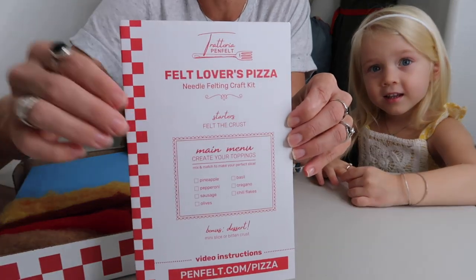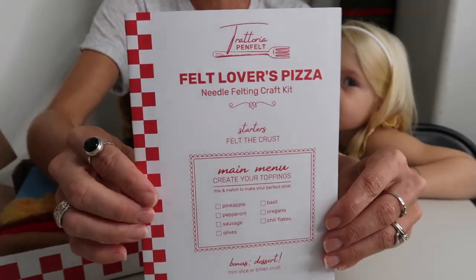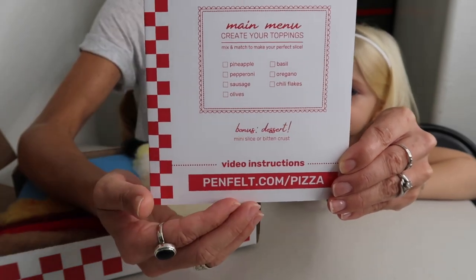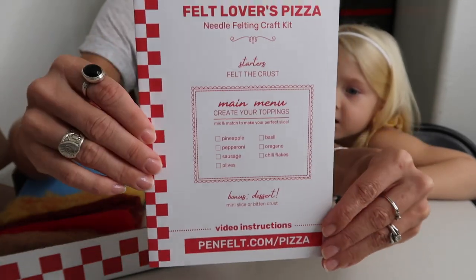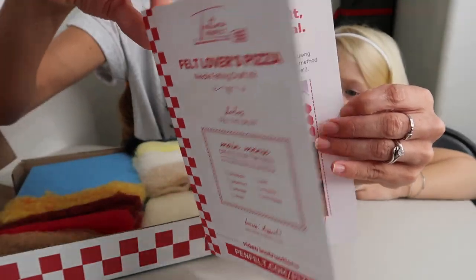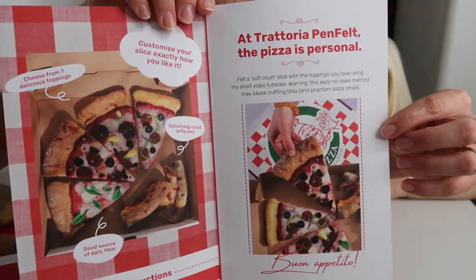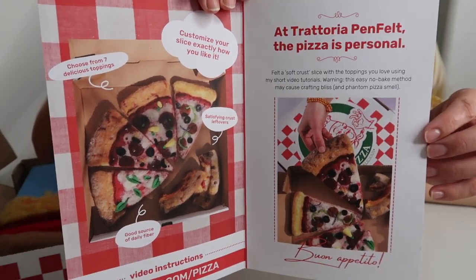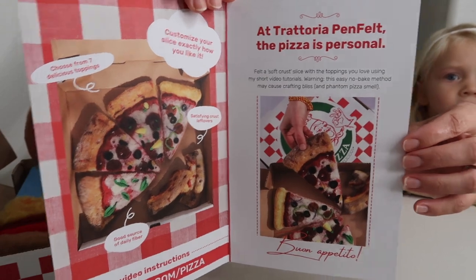We'll open it here and show you everything inside. Here is the menu — super cute. And then down here at the bottom is her link to her YouTube channel where you can find the tutorial on each type of slice of pizza you could want to make. There is a 10-video playlist and I'll be sure to link that for you too. And then inside here are some photos and options of the types of pizza.